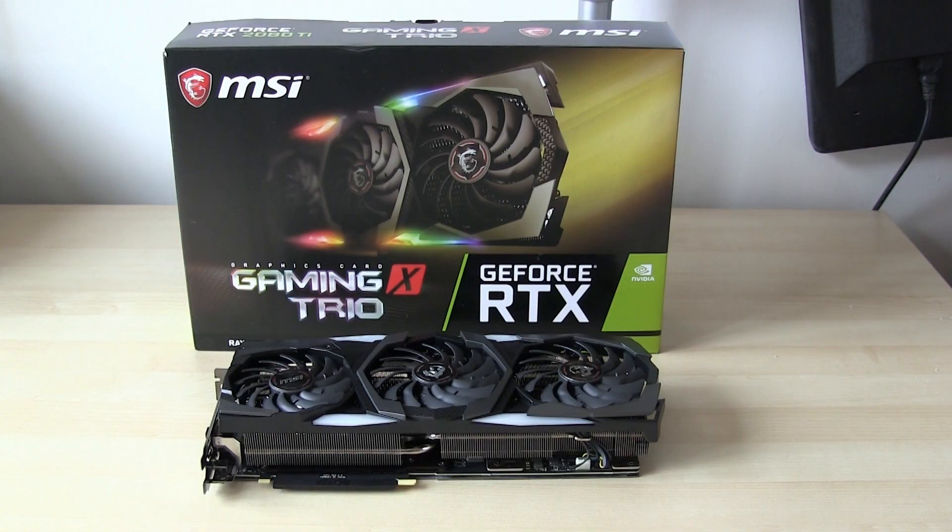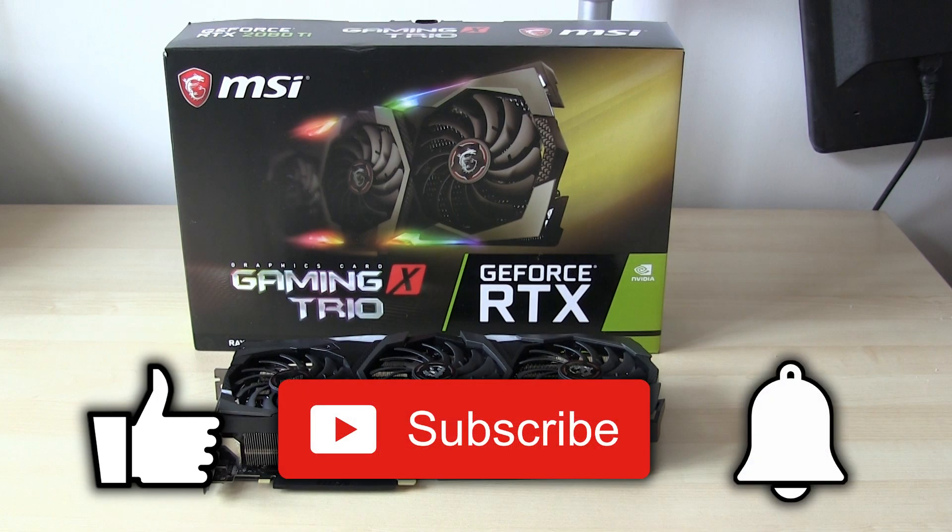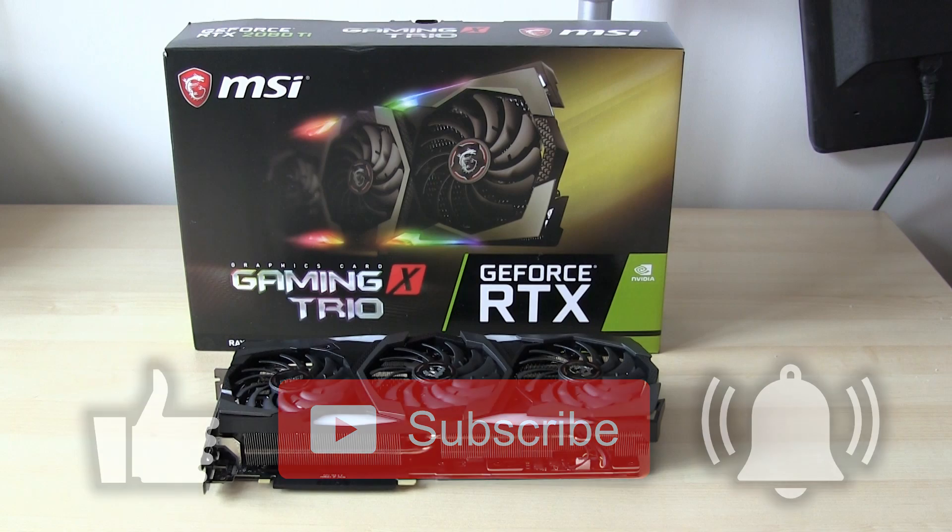And there you go guys, that's my new graphics card. If you found this video helpful, please like and subscribe if you haven't already, and click the bell icon to get notified of when I upload next. There are links to other videos at the end — comment on what you'd like to see. Thanks for watching, and hopefully I'll see you again. Goodbye!